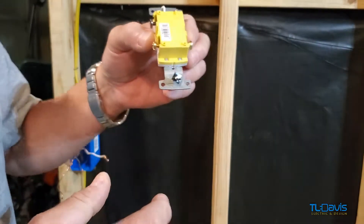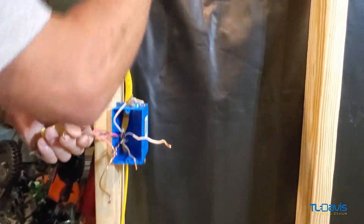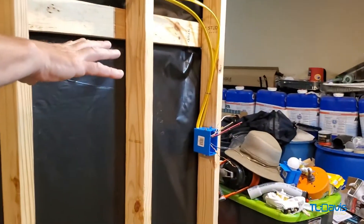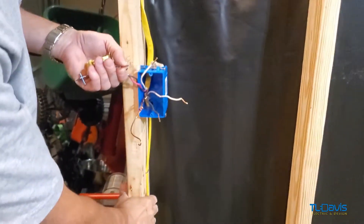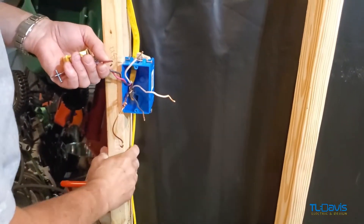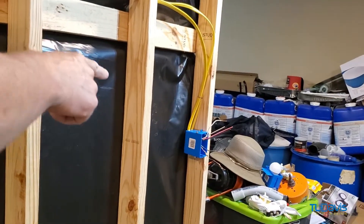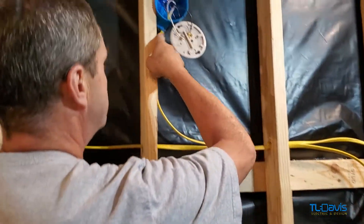What I've got here is a 12-3 that comes up across over to another switch, and we'll get over to that and hook that up. I've got power coming from here, so this side is going to be my side with power. The other side is going to have my switch leg, which will come up through here to the light.